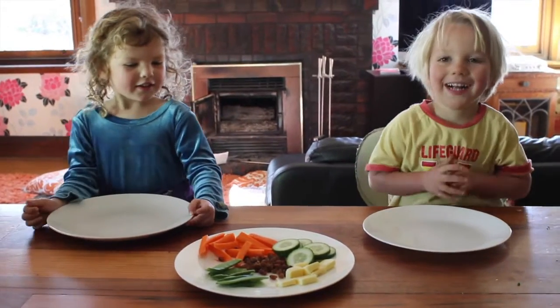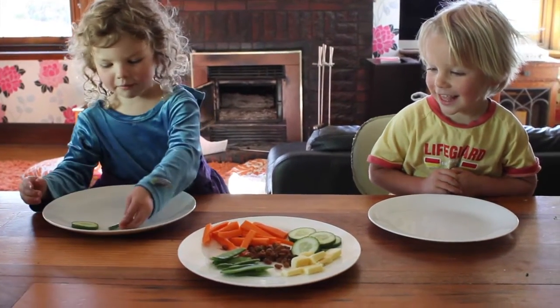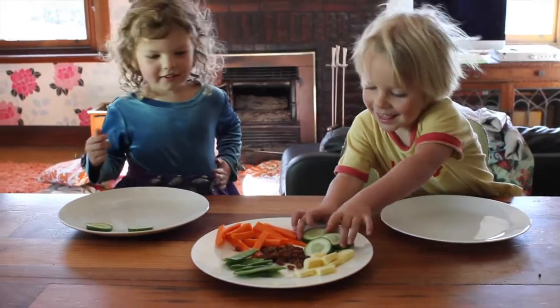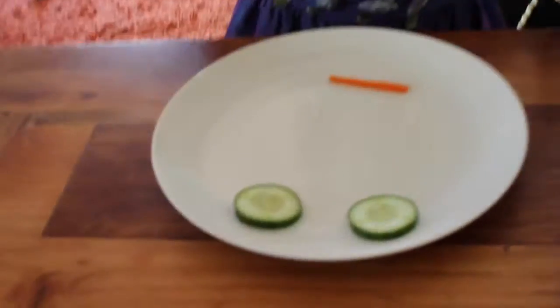So this is what you need to do: take two cucumbers and put them on your plate. And now you get a carrot here as a mouth.